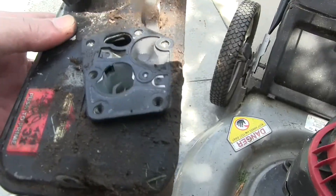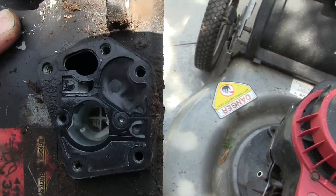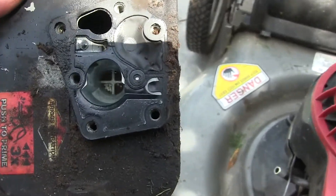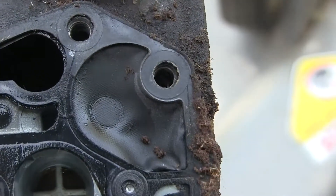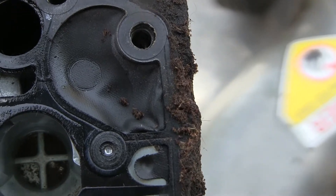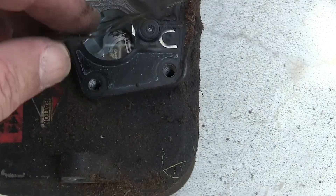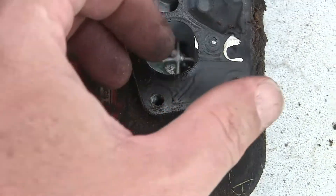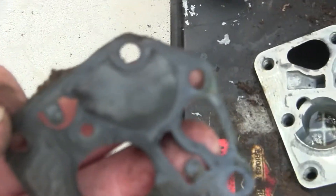First observation: there's a lot of water in it, which I think comes from the ethanol, so we'll have to clean all that out. There's also a lot of dirt in there. Here's the diaphragm — you can see it's not flexible, it's just deflated. This is the gasket, and this is the diaphragm — it actually looks like it might have a hole in it.